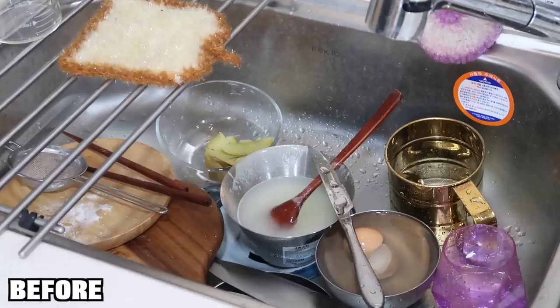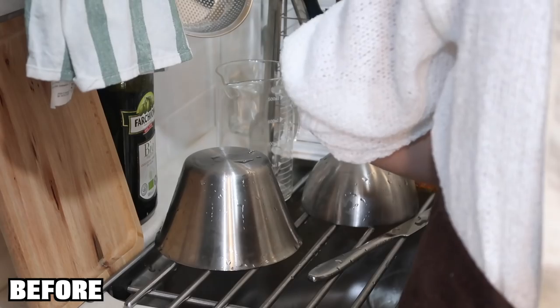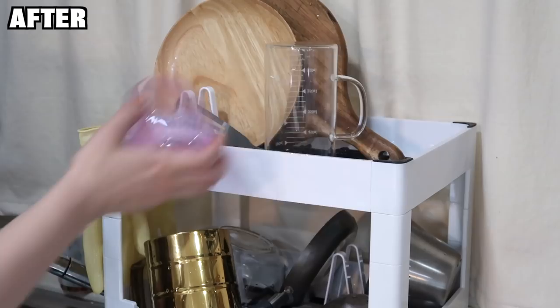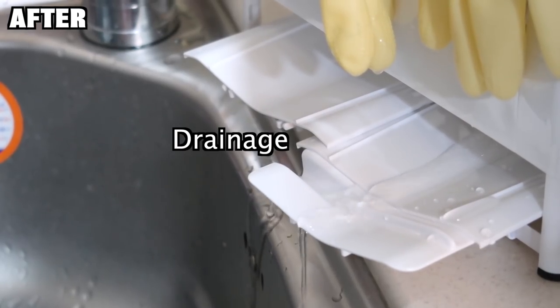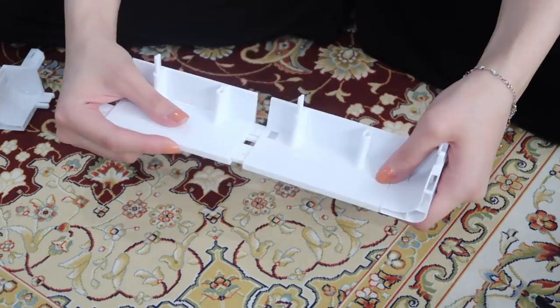Before Living Block stepped into our life, our sink was always a mess after cooking. We love cooking, but after washing the dishes it becomes quite messy trying to stack all the dishes and glasses together. We're actually quite impressed we haven't broken any dishes yet! But now with Living Block, there's no hassle of stacking, and the kitchen looks so much more tidy and organized.